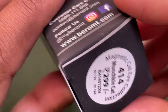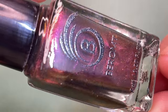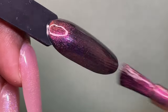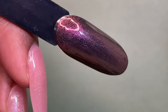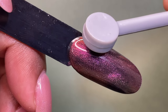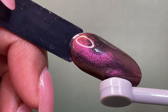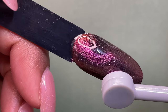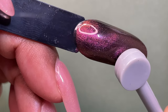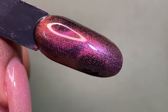This is the last polish from the collection — the name is Munchkin Cat, and this is also one of my favorites. Frankly speaking, I can't decide which one is my most favorite. Here I'm trying a different way to create the magnetic effect using the back side, the tiny magnet. I'll be posting a clip of my fingernails so you can see how it looks on the nails.